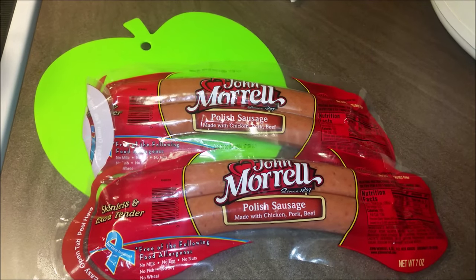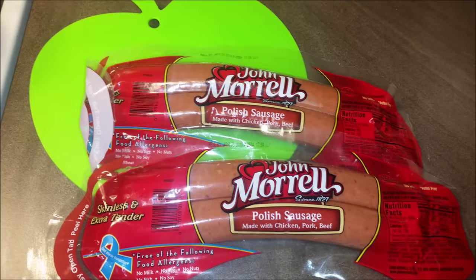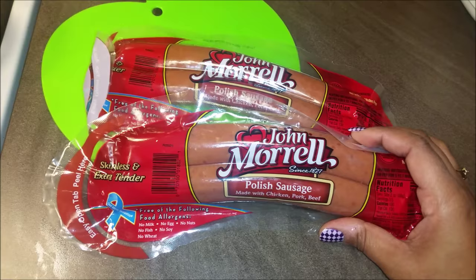Hello everyone, Tabitha here and this is going to be another Dollar Tree dinner. This video was requested — someone wanted to know how I was going to prepare these John Morrell sausages.